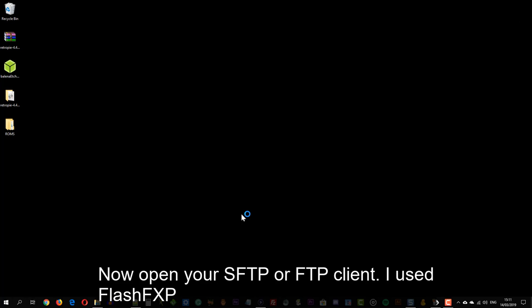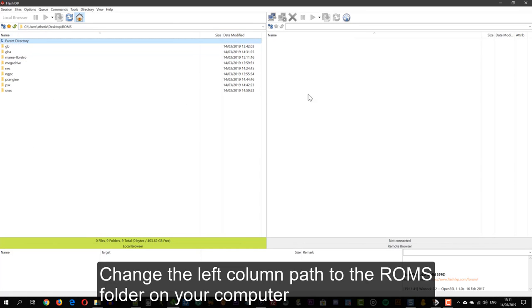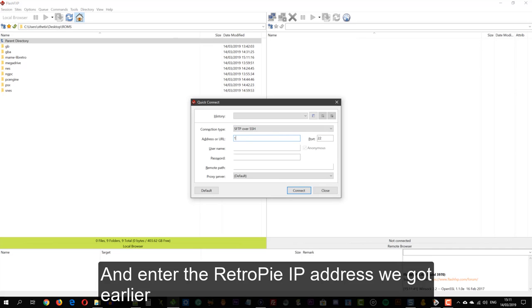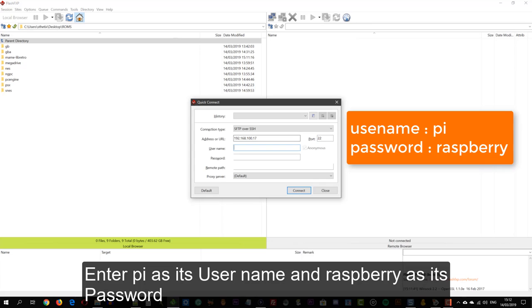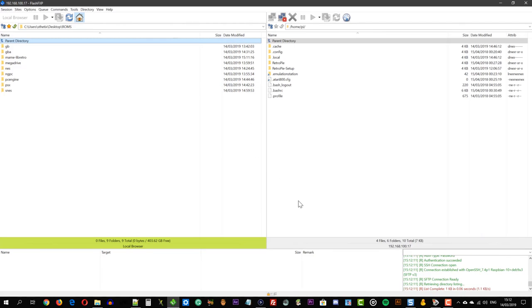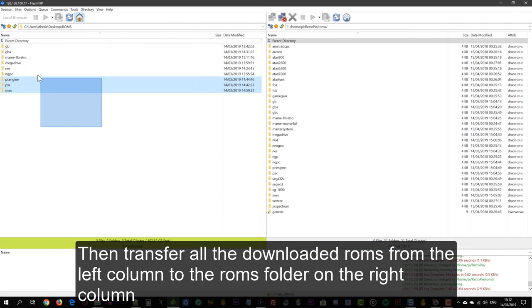Now open your SFTP or FTP client — I use FlashFXP. Change the left column path to the ROMs folder on your computer. Then make a new SFTP over SSH connection and enter the RetroPie IP address we got earlier. Enter 'pi' as the username and 'raspberry' as the password, then press Connect, then choose Accept and Save. Now navigate to the RetroPie folder, then enter the ROMs folder. Then transfer all the downloaded ROMs from the left column to the ROMs folder on the right column.